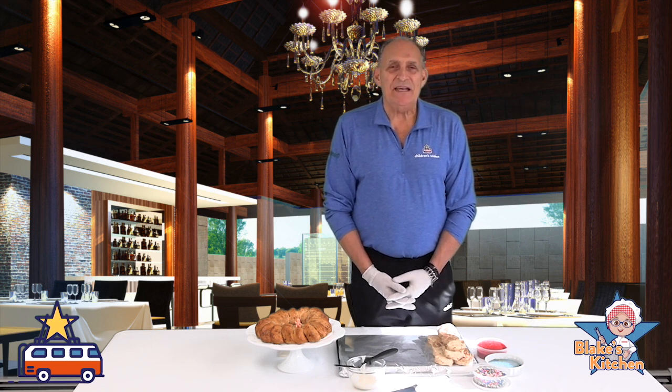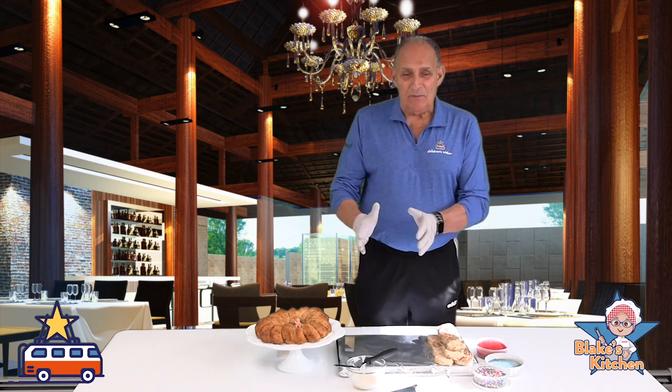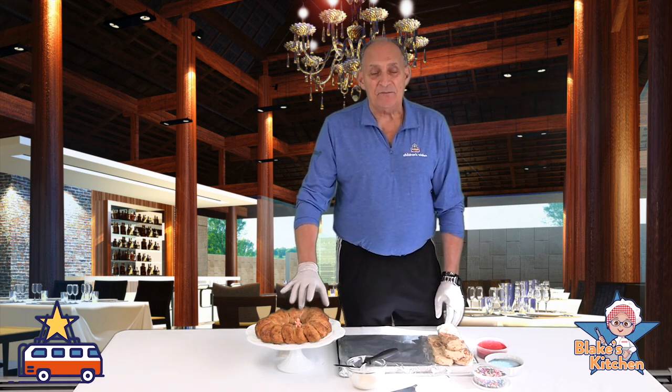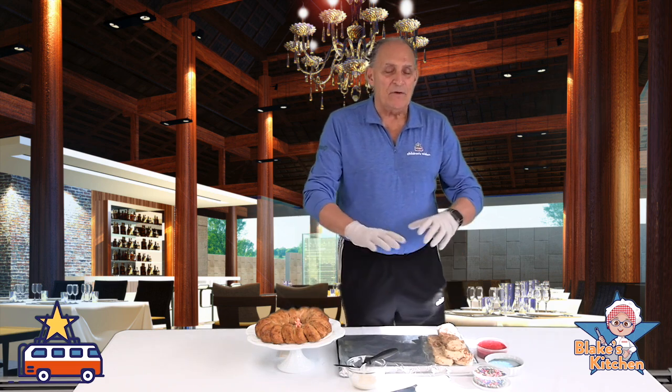Yeah. Fat Tuesday is the day before Lent. So tomorrow is Fat Tuesday, starts at Mardi Gras, and the next day is Lent. This particular cake came from France, it came from Spain, Italy does them, Greece does them — they all have their own version.